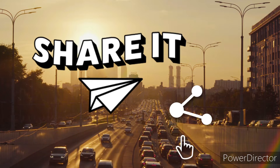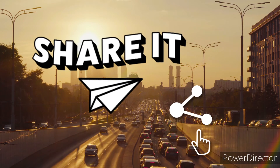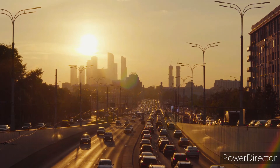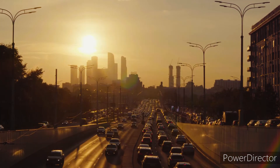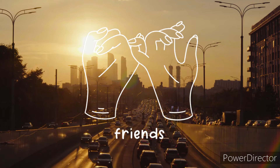Share my channel with your friends and family. Please go join my Amino community where you can become best friends with me and we can chat.